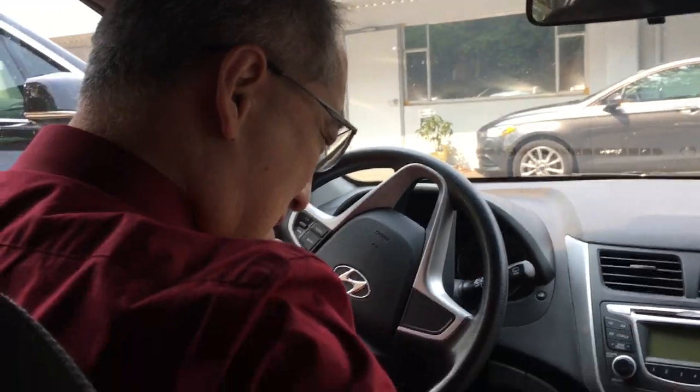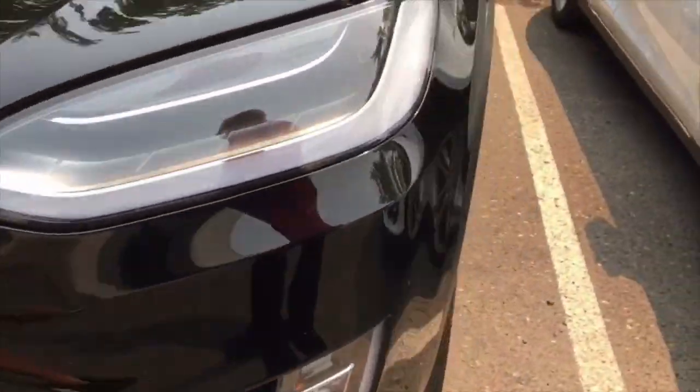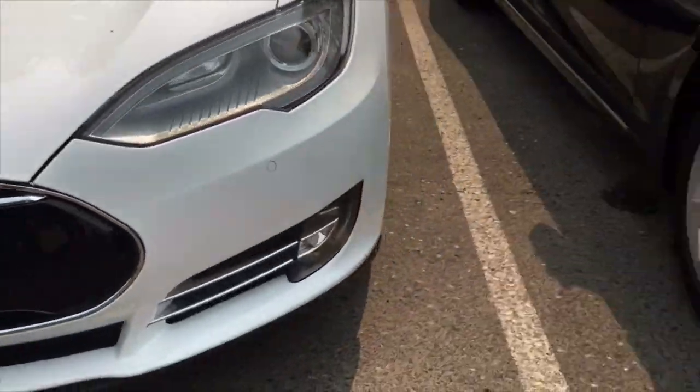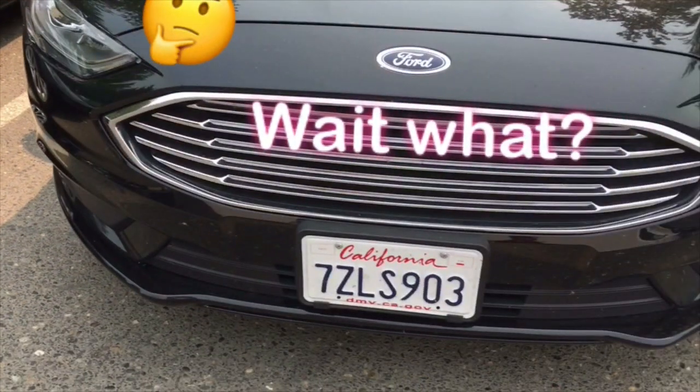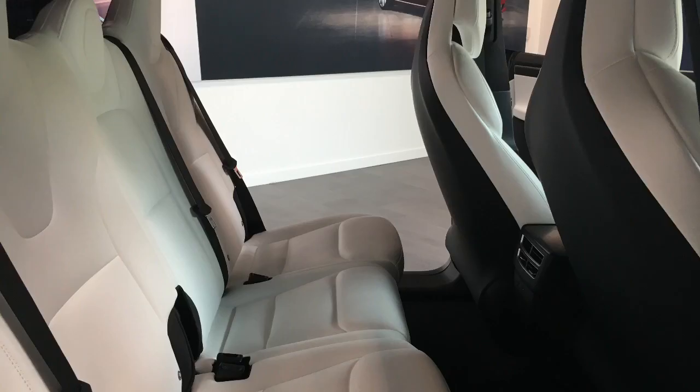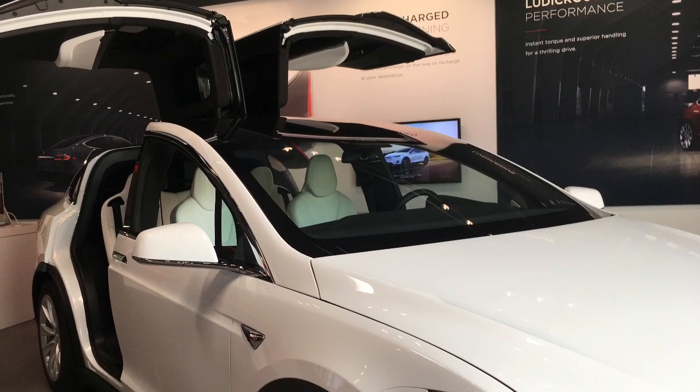Are you excited? Let's go, get your car and phone. Where are we? Tesla showroom. Really? Yup. Why? To pick up my new car — our new car. Oh yeah, that's good. Oh perfect.